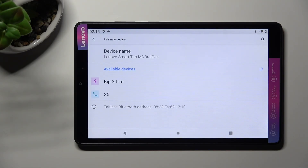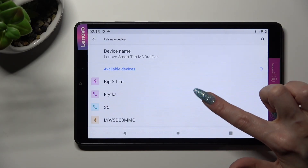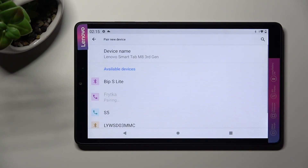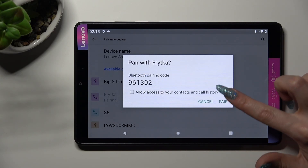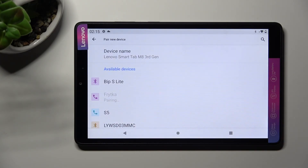Now just wait for available ones to show, and when they do, click on the one that you wish to connect to. In my case, this one. In order to connect, you need to select pair in the pop-up and wait for the other device to accept your connection request.